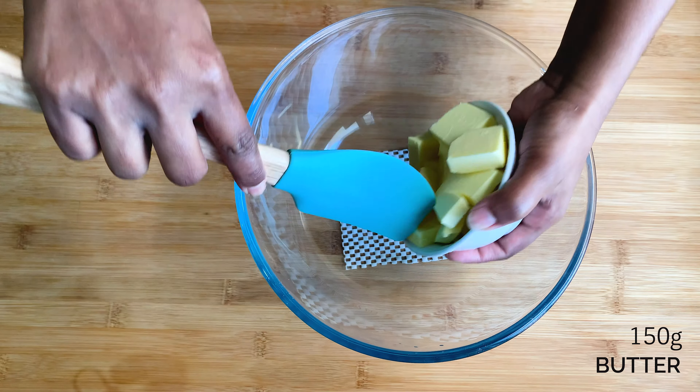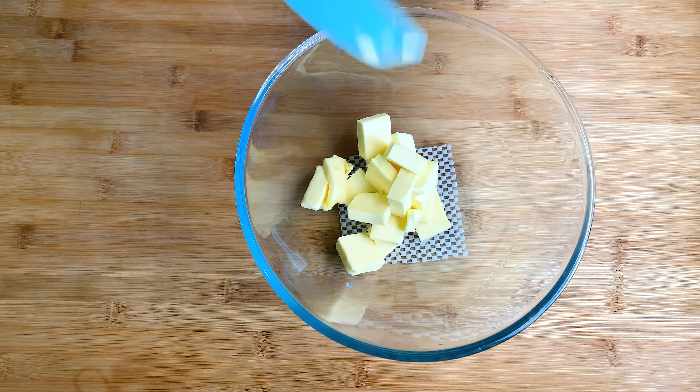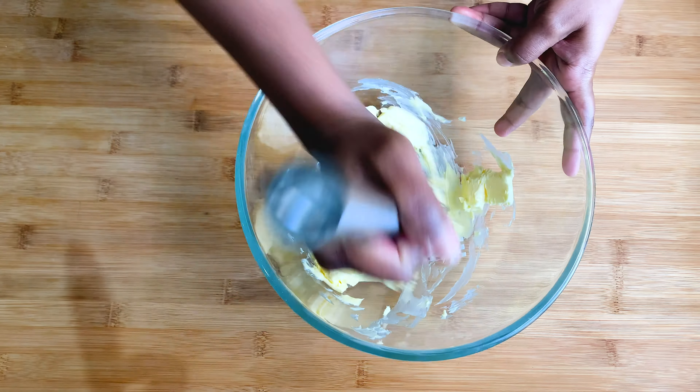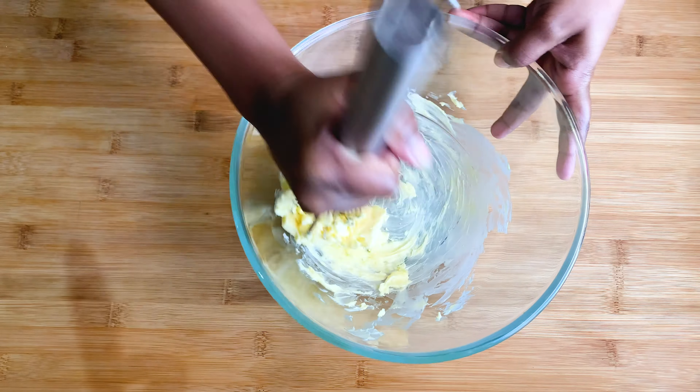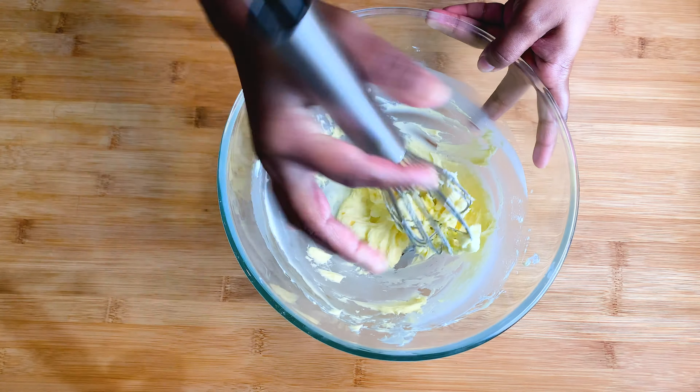I'm adding 150 grams of butter to a big mixing bowl. Please make sure your butter is at room temperature. You can use a wooden spoon, hand beater, or stand mixer to mix this one.